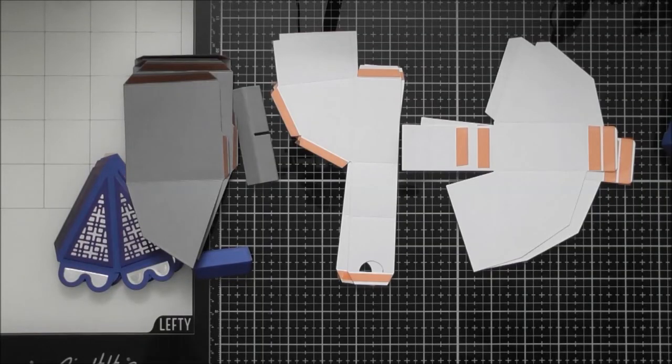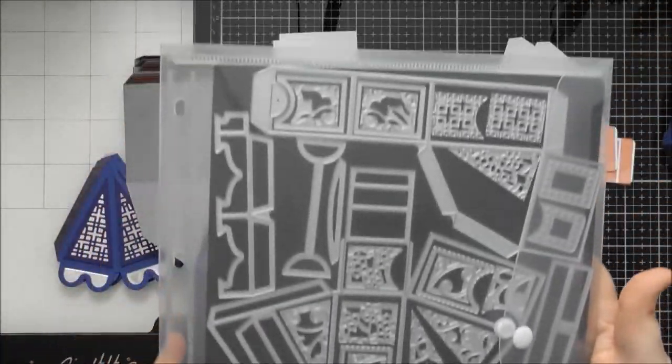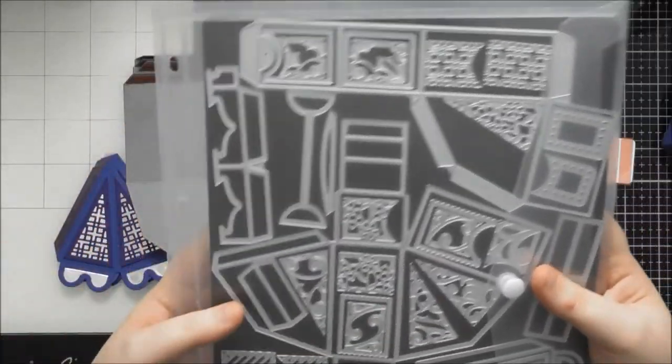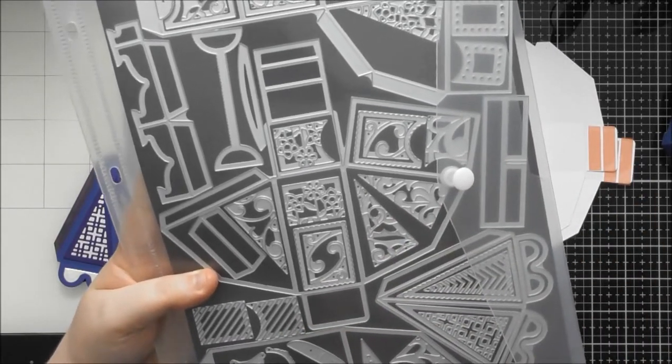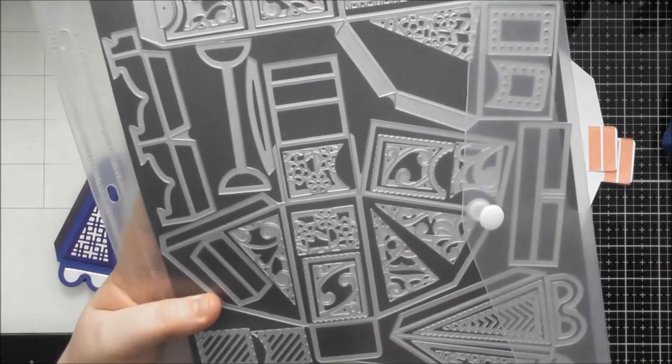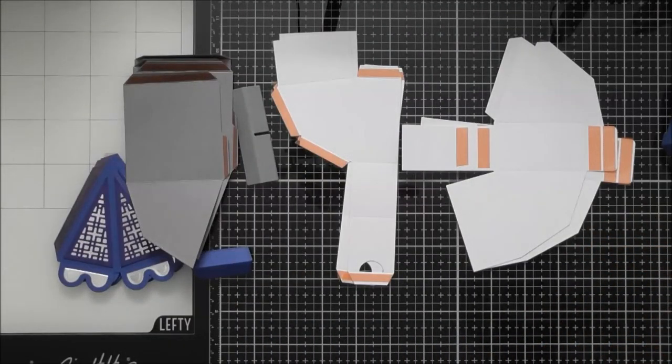Hello, welcome to another construction video. This one is for Tonic's 2022 birthday week set, the Big Top Carousel Gift Box. I'm going to show you how to make the actual version with the gift box compartments inside it, using this large die set which is the Carousel Gift Box. If you want an up-close look at all the dies included, check out my up-close video which should go up before this.